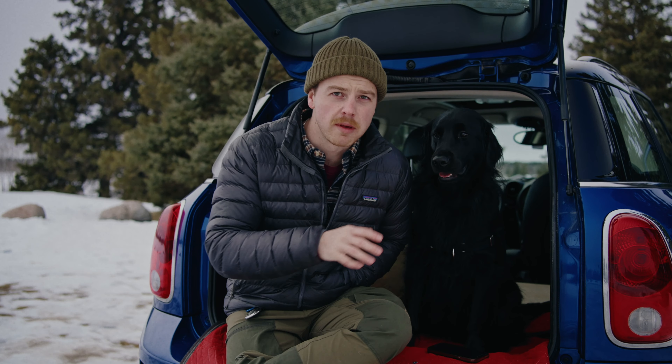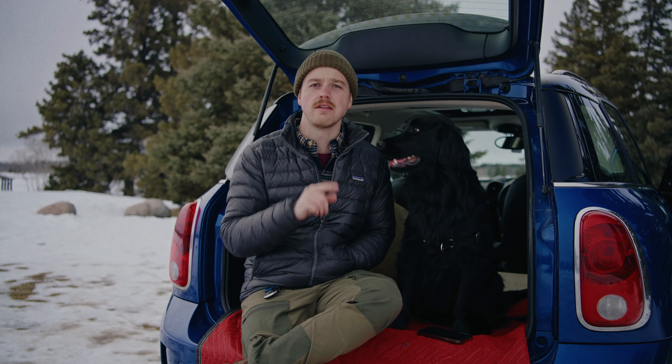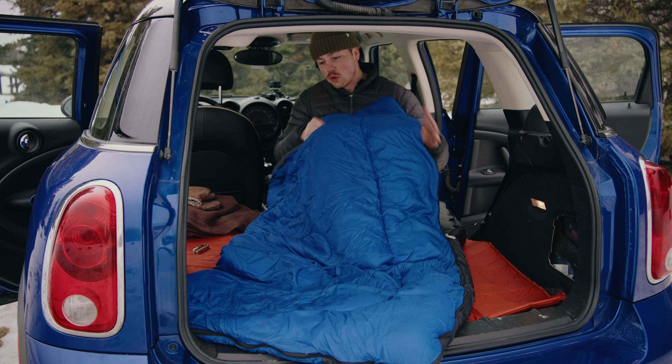Have you seen a bunch of camping videos online where people are camping out of their trucks, cars, and vans, and wondered, hey, I have a car — can I do the same thing? Well, if I could do it in my Mini Cooper Countryman, you can probably do it too.